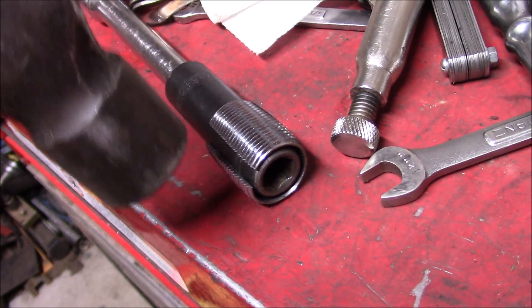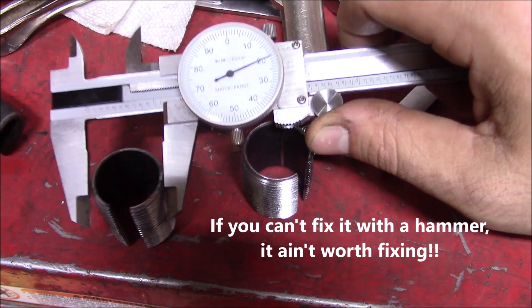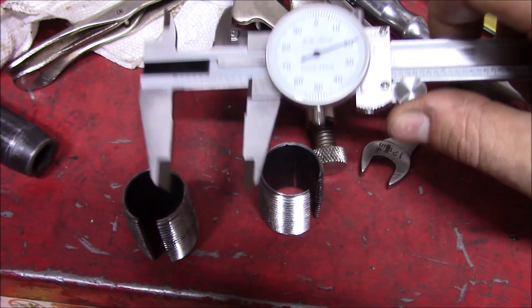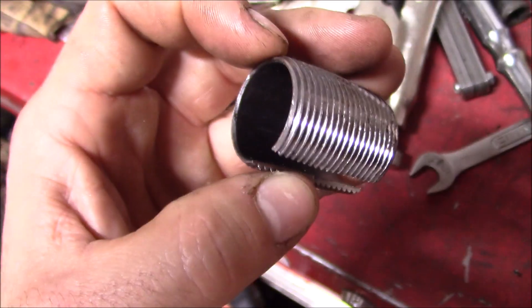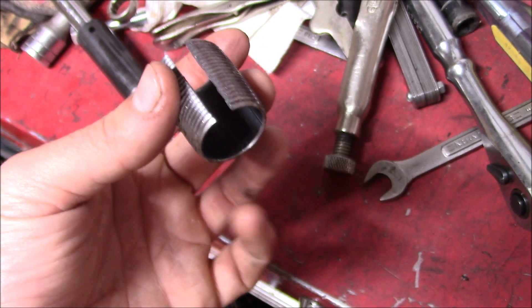Beat on it a bit all the way around to make it nice and round. We might be five thousandths off on the OD, but don't tell anybody. And the ID is about thirty thousandths bigger, but that's just for ease of removal.